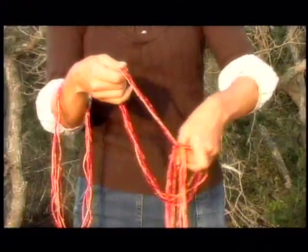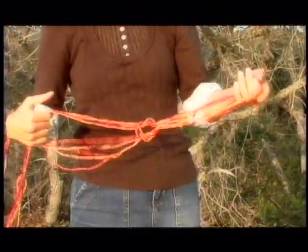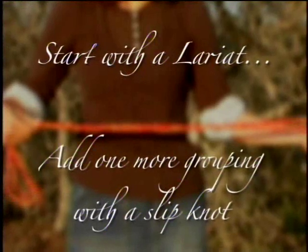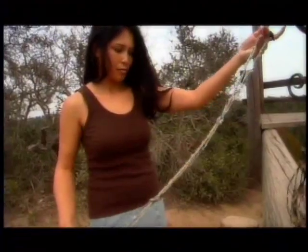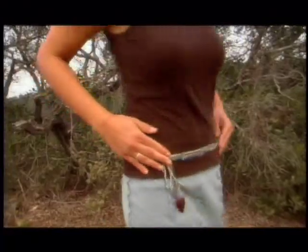Gather three groupings of Zulugrass. With the first two groupings, fashion a long knot. Add the third with another long knot. Place the strands around your waist and attach by either pulling one end through the loop of the other, attaching a bracelet clasp, or adding a tassel. Add or remove as many groupings to fit.